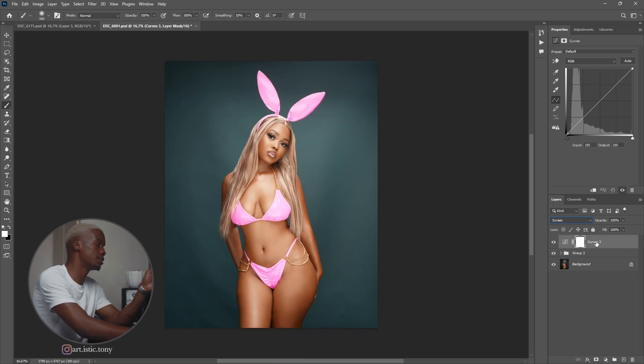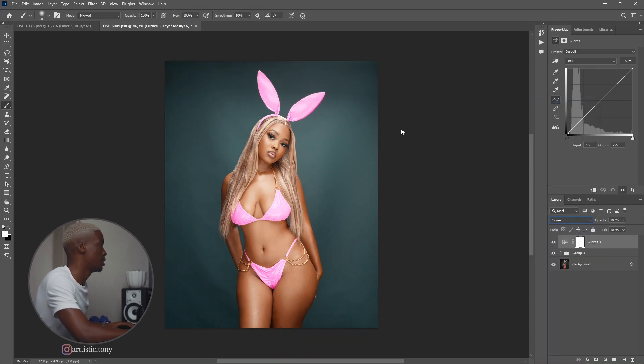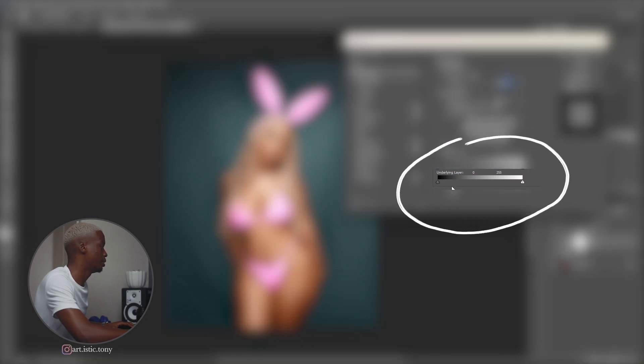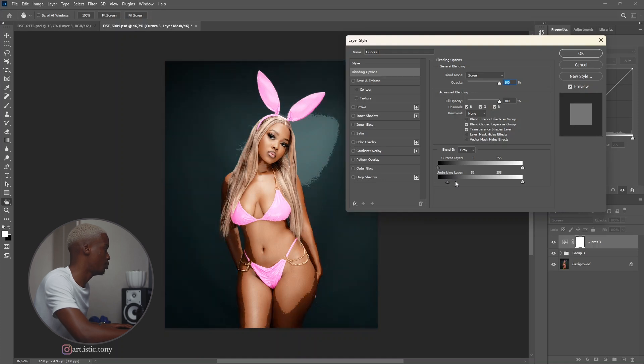Because we want this to only target the highlights, we want to right-click, go to blending options. Go to underlying layer right there. So you want this to only be on the highlights — the black is the shadows, the white is the highlights. On the underlying layer, I want to go to the shadow side and push that little arrow away from the shadows. As you can see, it's going through the highlights right now.